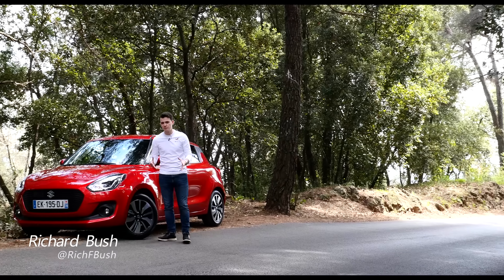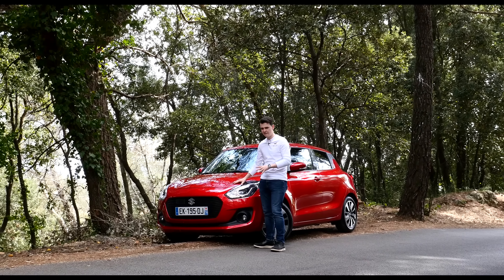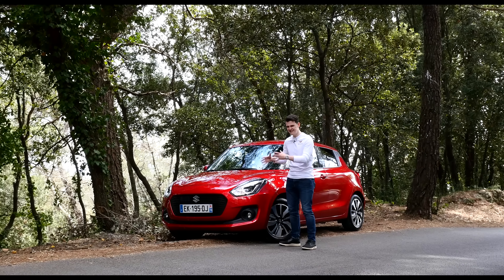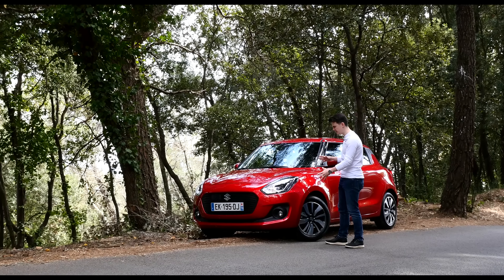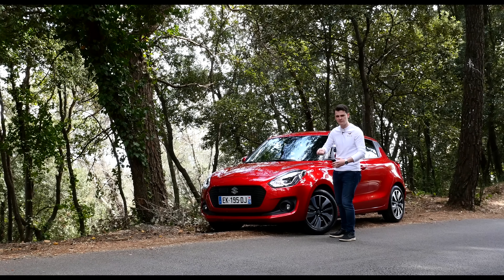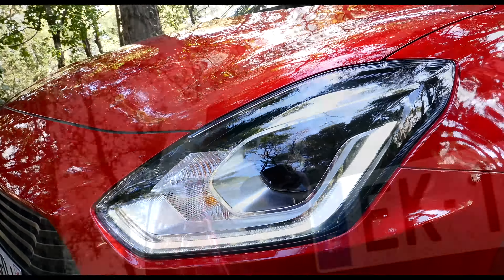This is the third generation Suzuki Swift, which is scheduled to be launching in the UK this June. Before we jump in and have a drive, I just want to have a quick chat about its design, because it's a bit of a weird one. You can tell something's radically different, but it's quite hard to put your finger on it. It's almost like a comic book inker has traced over the lines of the old Swift in a big black pen to accentuate its lines a bit more, especially when it comes to these headlights and this new grille.